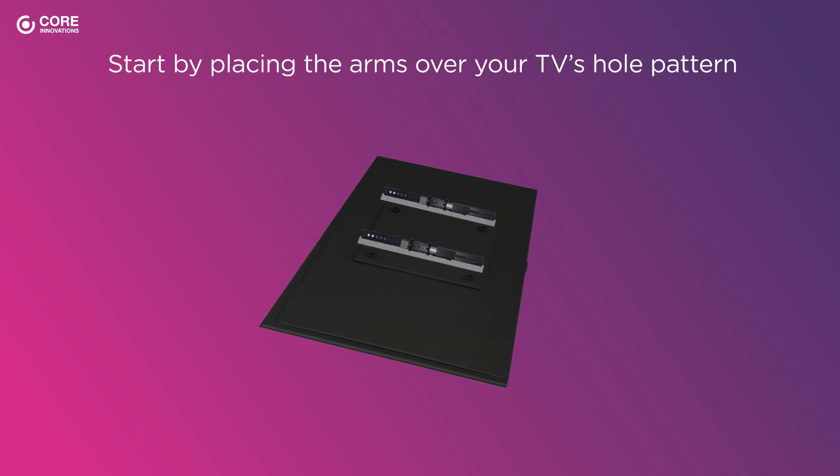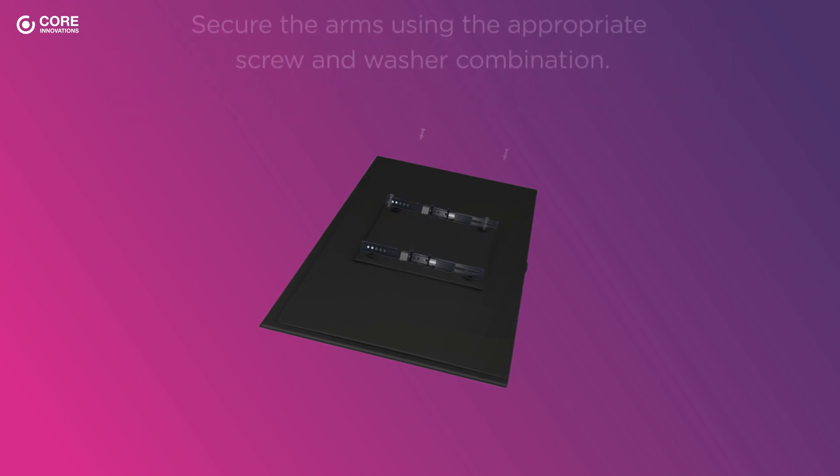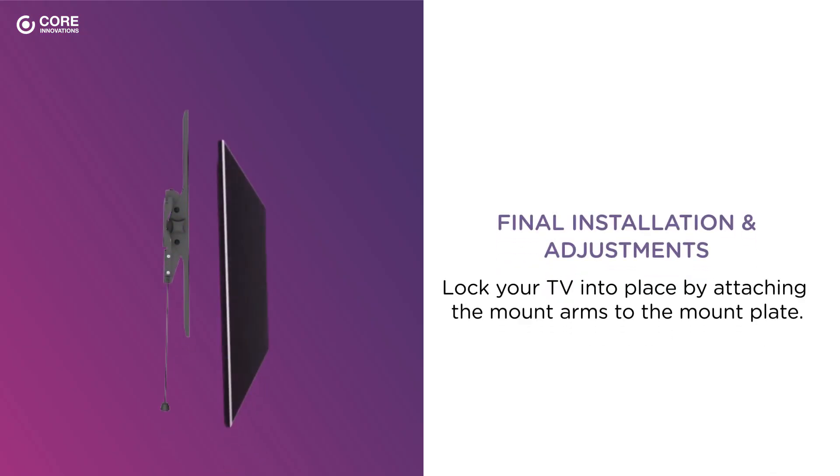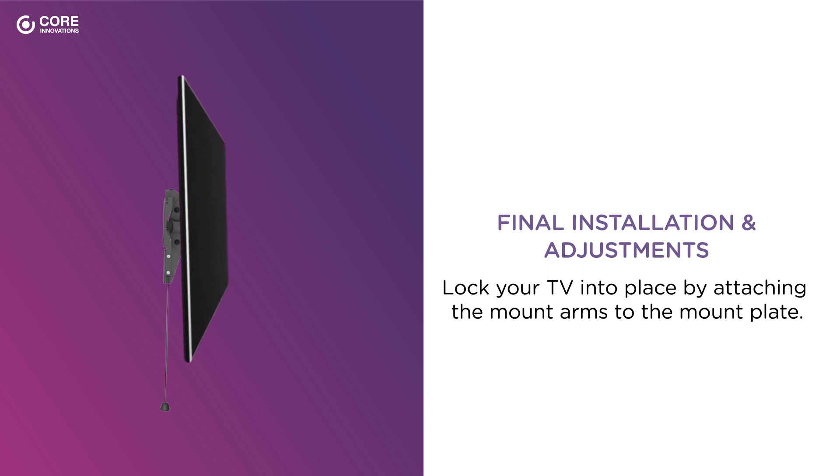Start by placing the arms over your TV's hole pattern. Then, secure the arms using the appropriate screw and square washer combination. Secure the twist knobs to the edges of the TV. Lock your TV into place by attaching the mount arms to the mount plate. Finally, adjust your TV to your desired viewing angle.